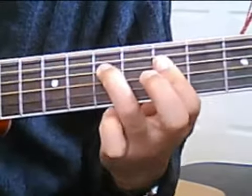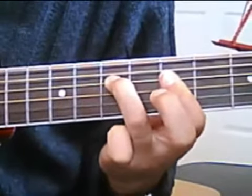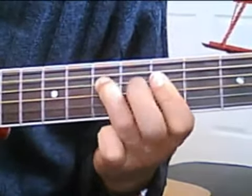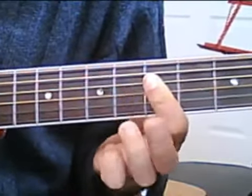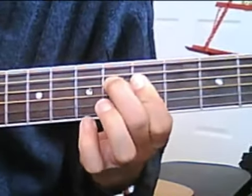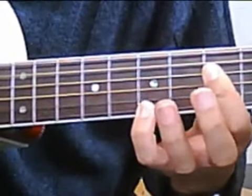Now start picking 4-3-2-1, 4-4-3-2-1, move down 1 fret on the 4th string, 4-3-2-1, take the finger off the 4th string.